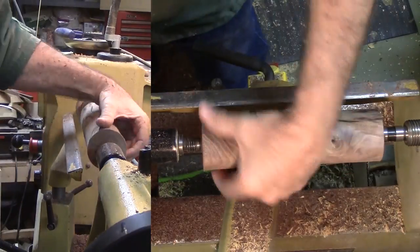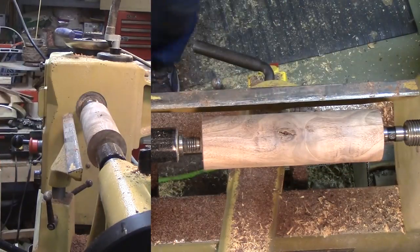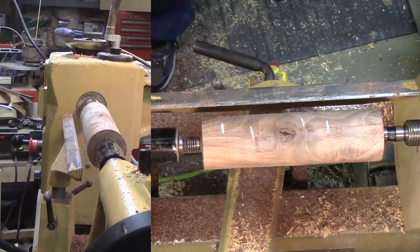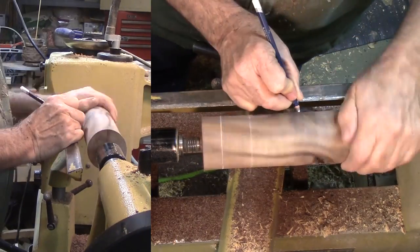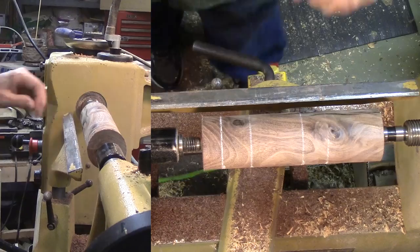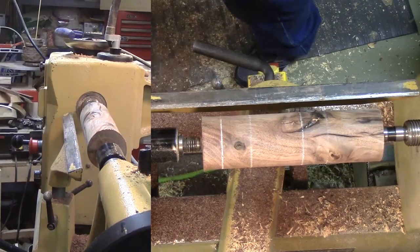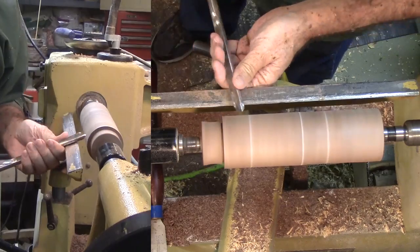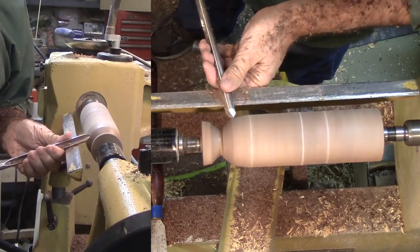I'll mark off some approximate dimensions. In the end I did not follow them very closely. At first I considered incorporating the hind legs into the main turning, but later I decided to make them separate like the front legs. I decided to mount the wood in a chuck, so I quickly cut a dovetail and remounted the wood.